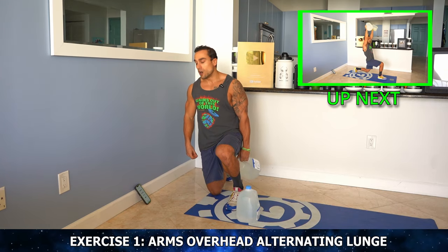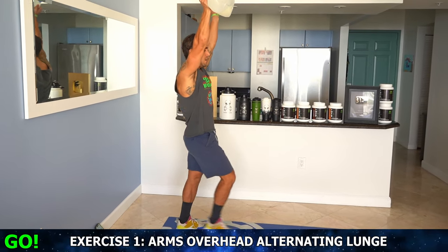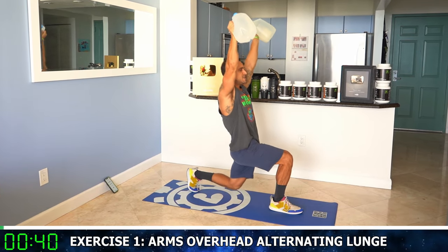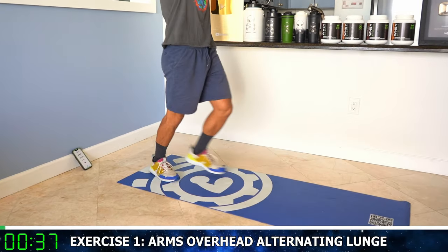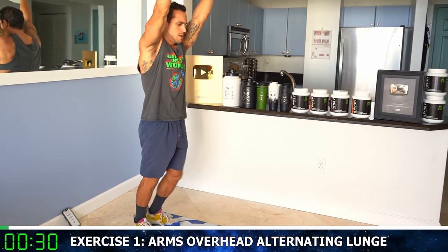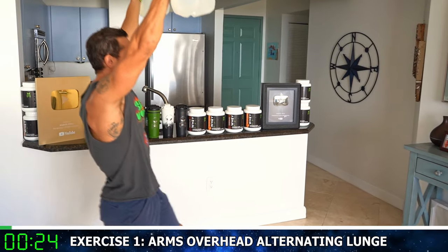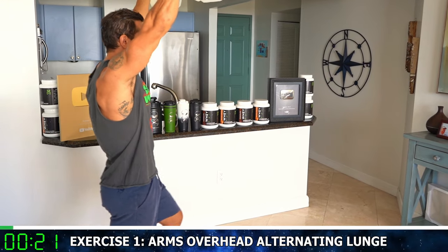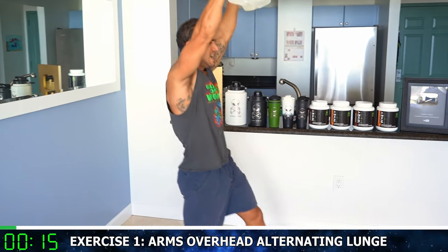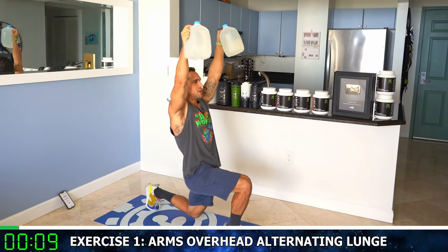We're going to start off with arms overhead alternating lunge. Grab those gallons, arms up — go. All the way out. Keep that front knee behind that front toe. Alternate. Get a deep step forward. Make sure that front knee is behind that front toe, arms over your head. As many reps as you can, aliens. Come on, push it. Half time, keep going — more reps, more reps. Hold those gallons up there. Come on, fight that burn. It's going to burn quick, you've got to fight it.